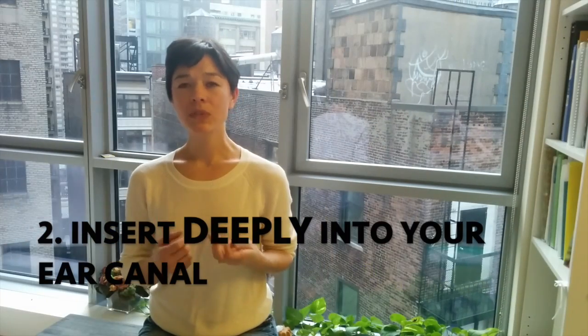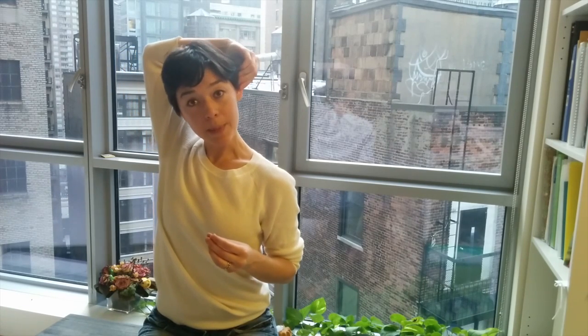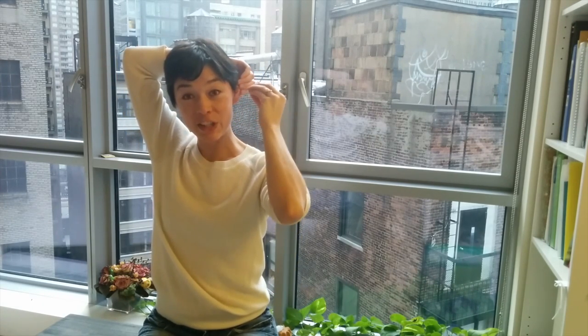The second key point is to make sure you insert it deeply into your ear canal. Most ear canals are curved, they have little bends in them. So what you need to do is reach over and kind of pull up and back on your ear. This straightens your ear canal out so that you can then insert the little rolled up earplug into your ear canal.